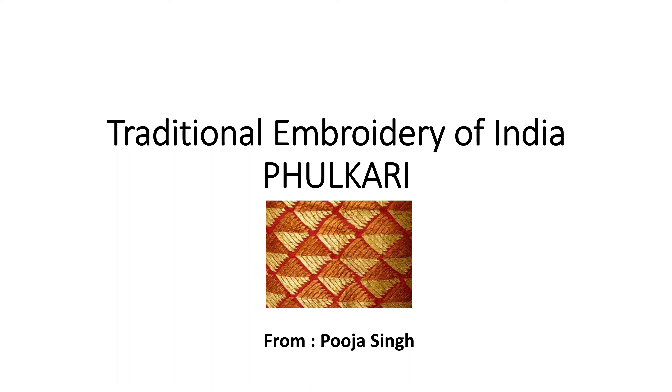Today we will start with a new series which is traditional embroidery of India. We will start with phulkari work and gradually cover all the embroidery which are important for our examinations. So we will start with today's class: traditional embroidery of India — phulkari work.